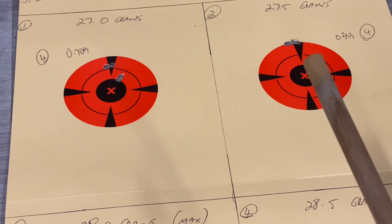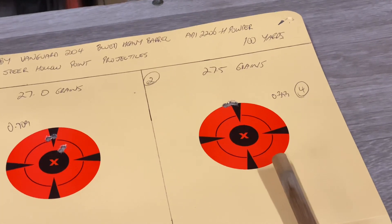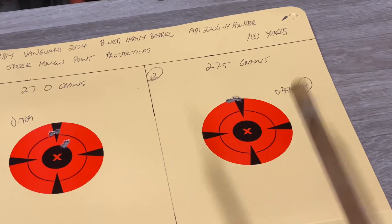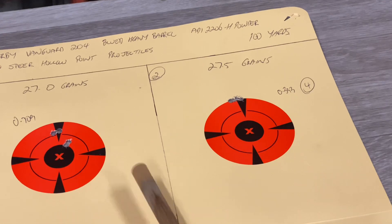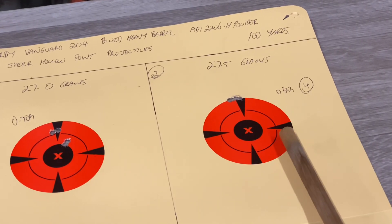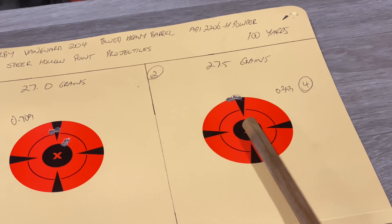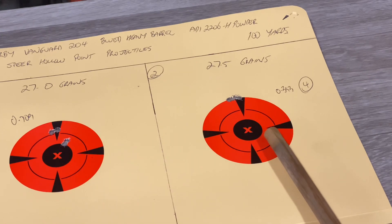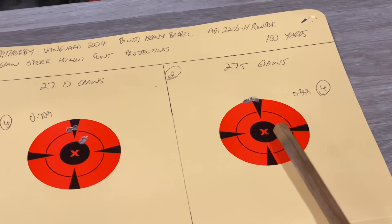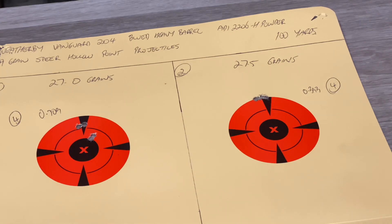So I'm thinking: you've got two projectiles with the same charge of powder at 27.5 grains shooting pretty much exactly the same. Winner winner chicken dinner as far as I'm concerned — there's your two loads for the rifle. You could probably also shoot that 27 grain load, so we've found four to six good loads for this rifle with just a little bit of range testing. You don't need to go through a million different types of projectiles — you're just throwing money away. Keep all this data, keep your film records, and you can run them from there.